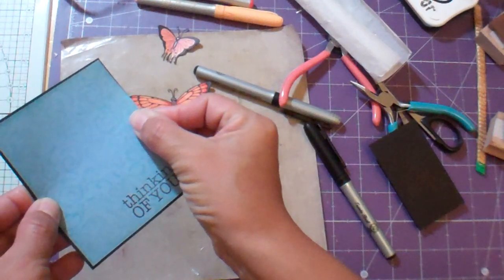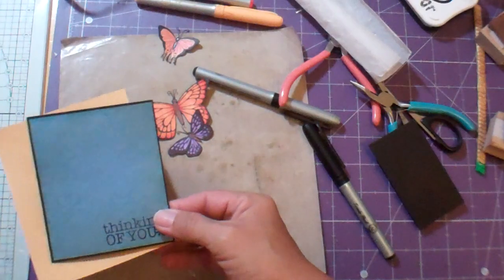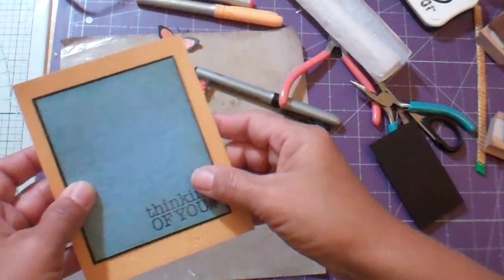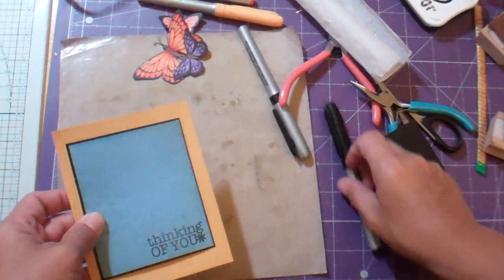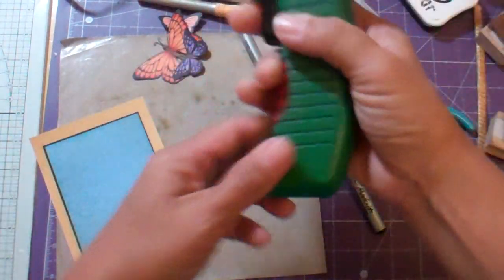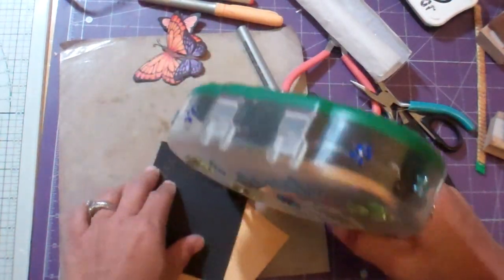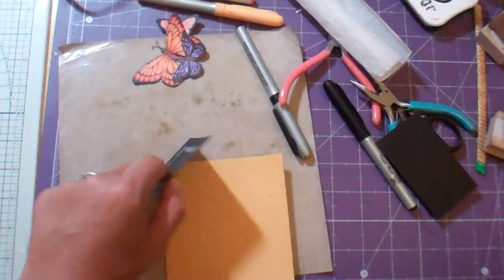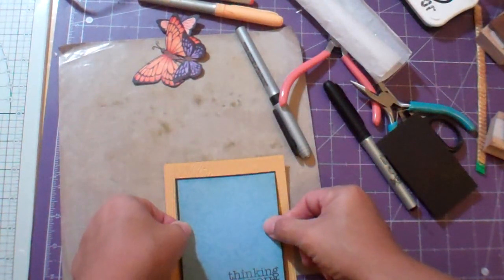I'm going to have to get this embossing folder because I really, really like it. Then I'm going to add this — I'm going to attach this to maybe a cream base, or a white, or maybe even craft. I'm not sure. Maybe I'll do the craft, because the butterflies have the brown body. Maybe that would look kind of cool.